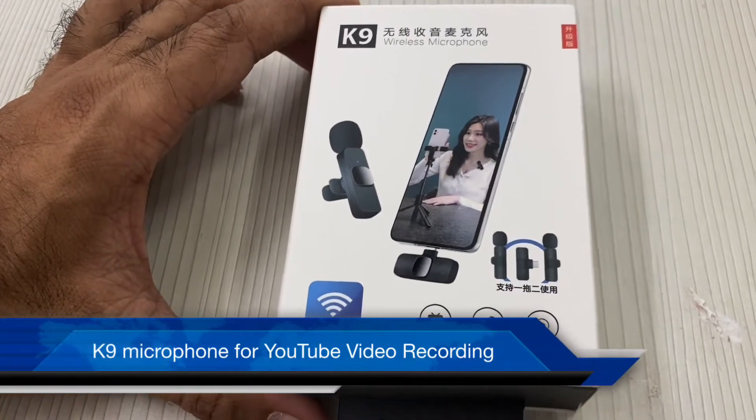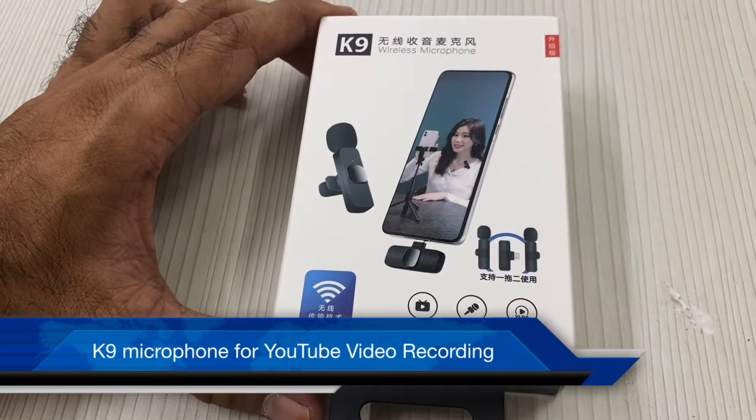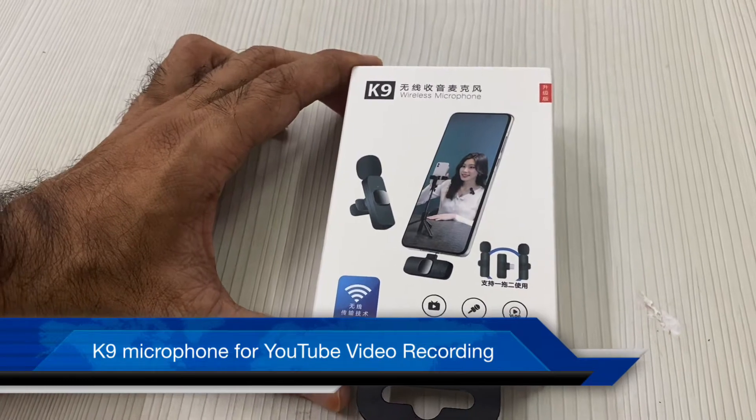Dear friends, I am going to show you an M1 product unboxing and review. I am going to show you video content for YouTube. I am going to record a class lecture online.